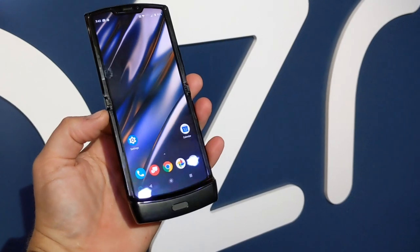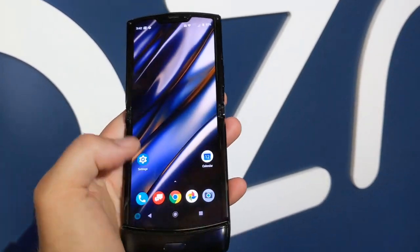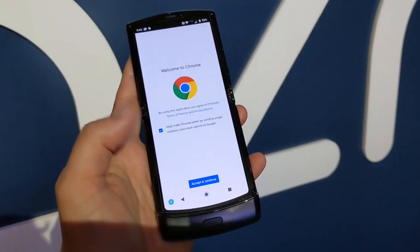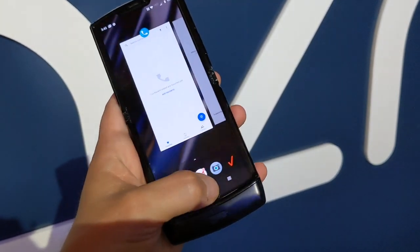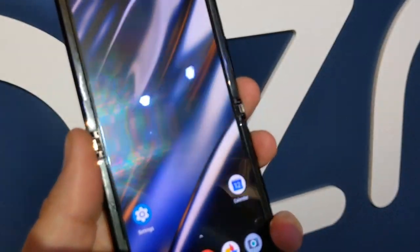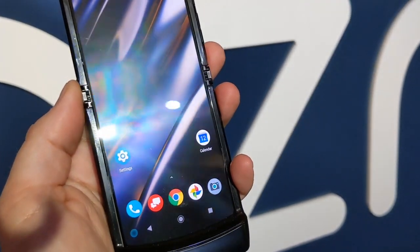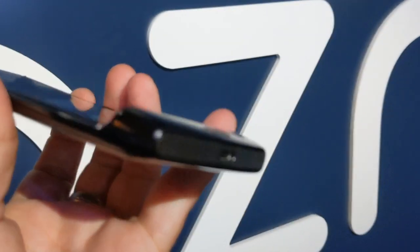It's your standard, pretty much stock Android experience — nothing too crazy here. Everything works the way you expect, and you can go through apps like normal. The thing that stands out is that if you look carefully, you don't really see much of a fold — there's no visible impression in the display where it folds, unlike the Galaxy Fold.